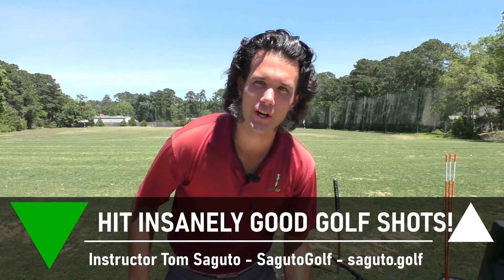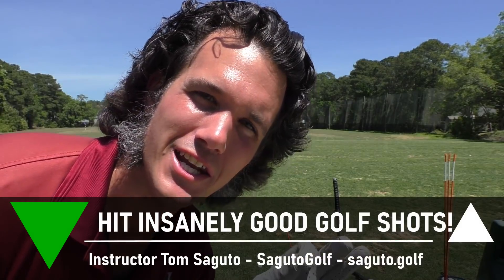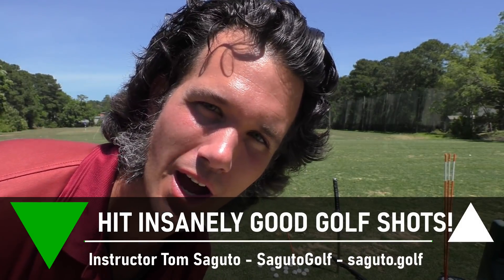Hey there Segudo Golfers, Tom Segudo here and today you're going to learn an awesome way to shallow the shaft and hit insanely good crispy iron shots. Does that sound like a plan to you? I bet it does. Today's going to be a great day.